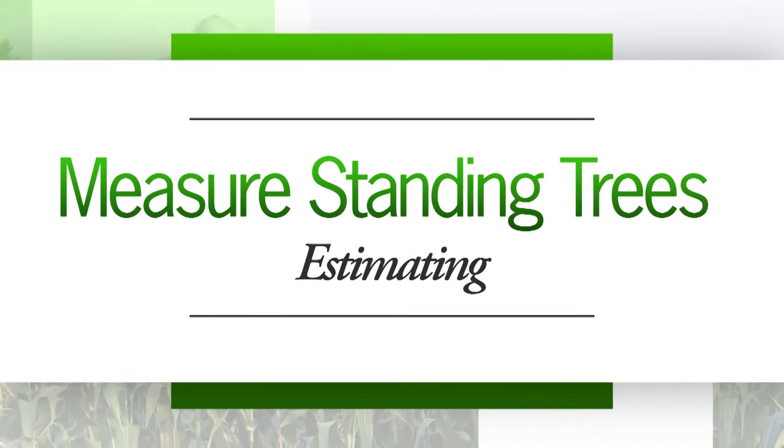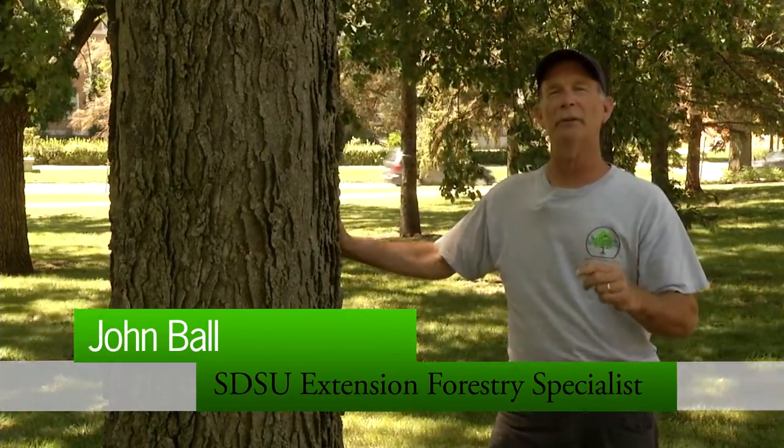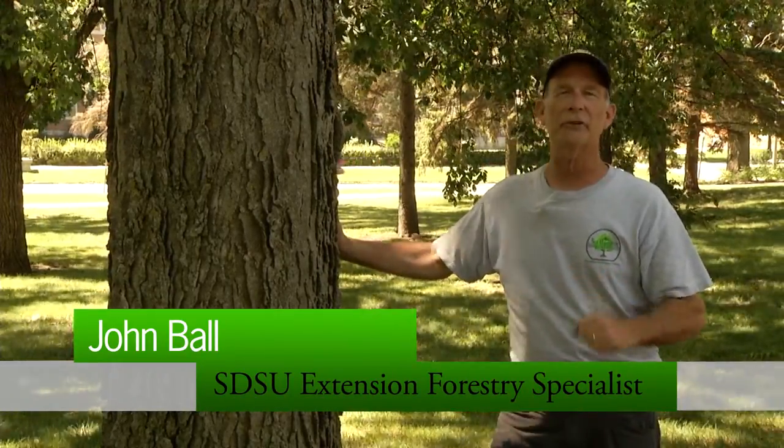To determine the volume of a tree we need to take two measurements: its diameter and its height. Once we know both, we can use a volume table to determine the board foot volume in the tree.